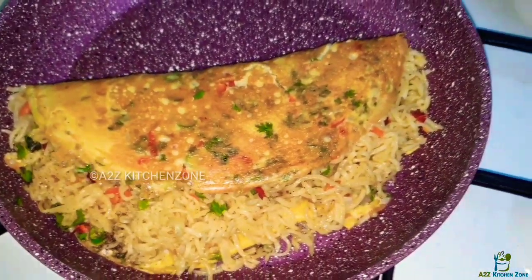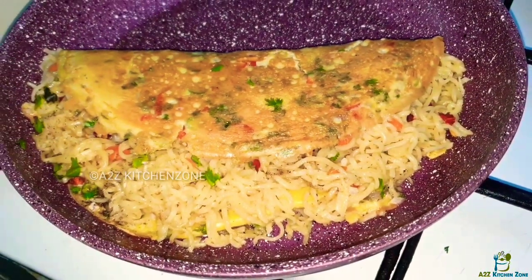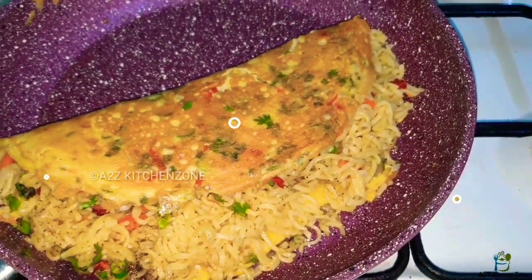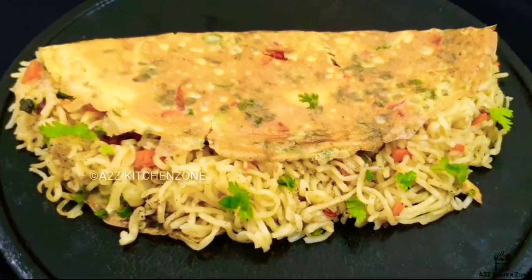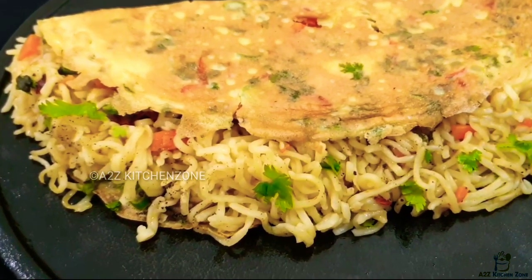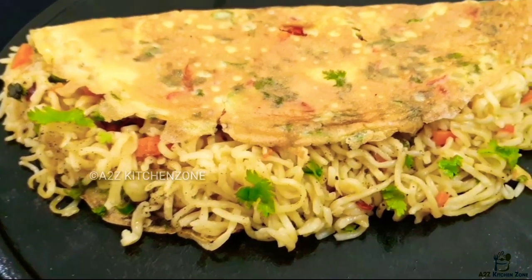Let's get started. We have to cook this well to get a taste of noodles and omelette. If you want to cook this well, you can add a recipe for breakfast.